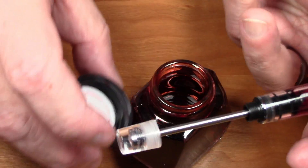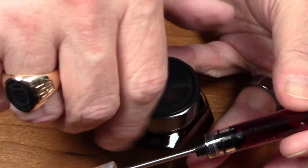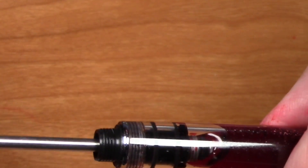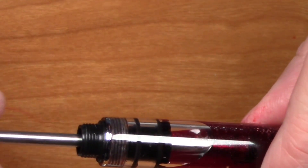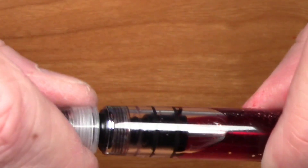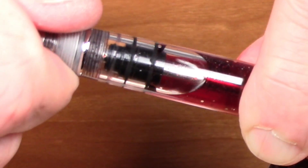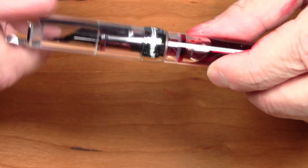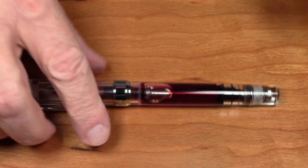First thing we're going to do is close our ink bottle before anything else — move that aside. Then we'll push that back down and turn it down. I'm going to clean some of this ink off my hands and then we're going to see how this pen writes, because after all, pens are meant to write.